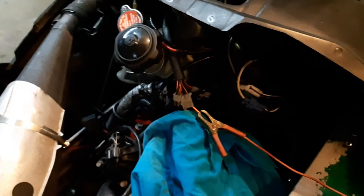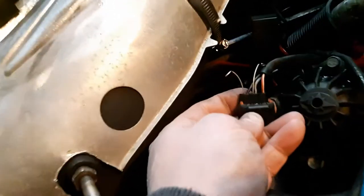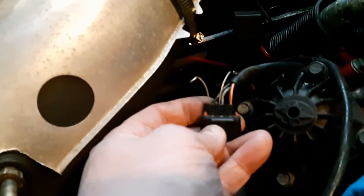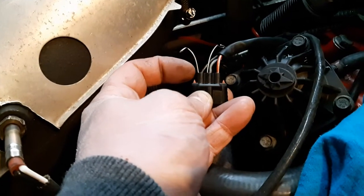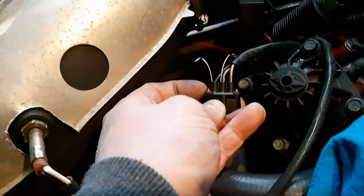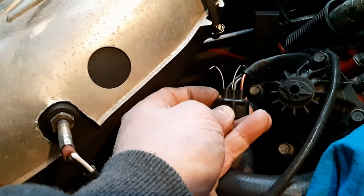Your TPS plug is right here. On the red-and-white connector, the far right wire will have five volts — or 4.93V in my case. The far left is the ground, and the center is the TPS signal wire that goes back into the computer, which reads voltage.